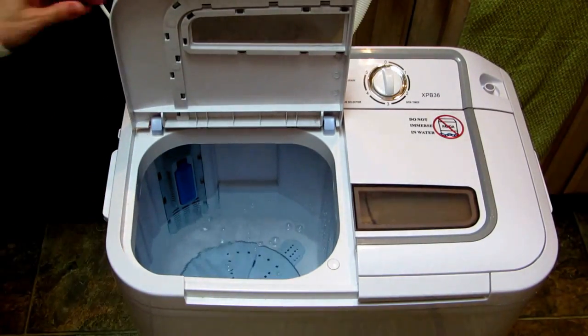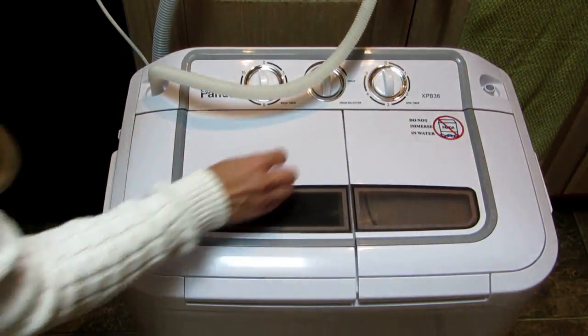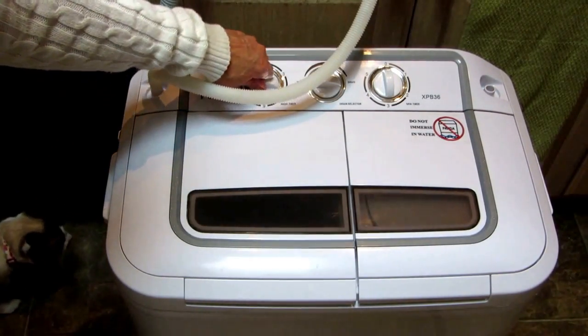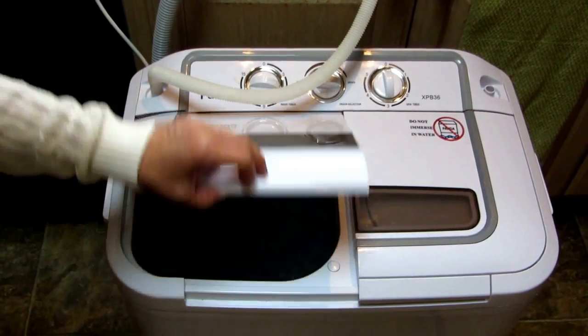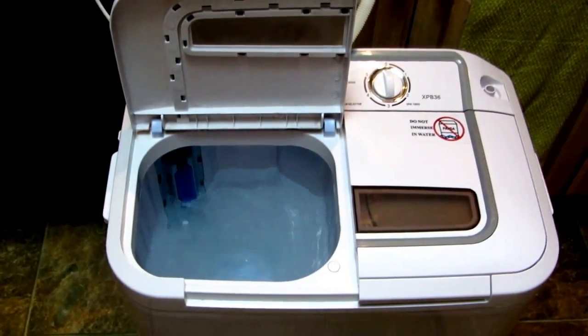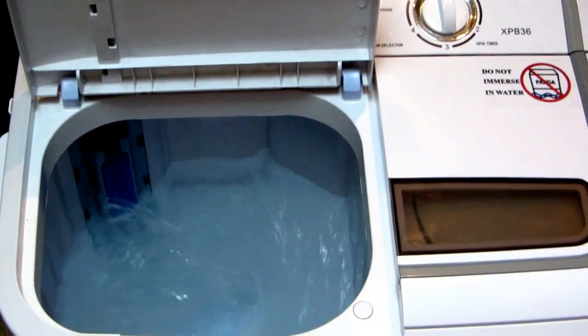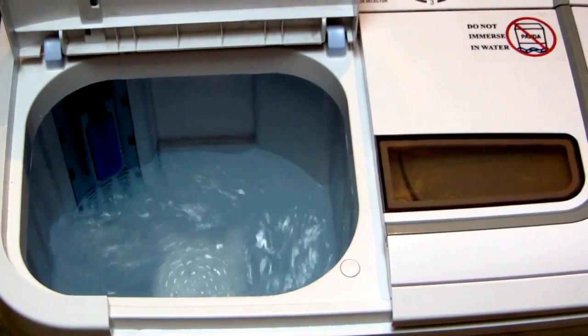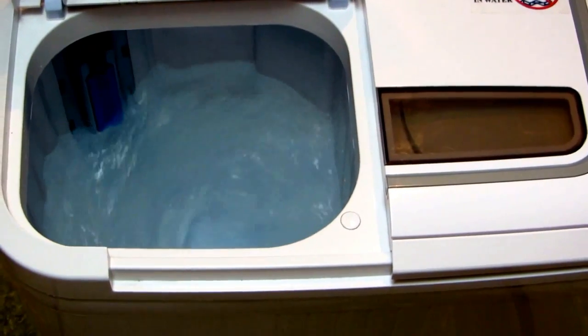Now that it has water in it, I can close the lid, turn it to wash, and then turn it to how many minutes I want. You can see the agitator goes around — the agitator is in the bottom and it'll spin one way, then it'll stop and spin the other way.